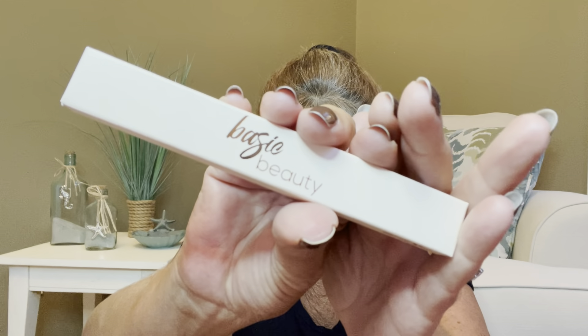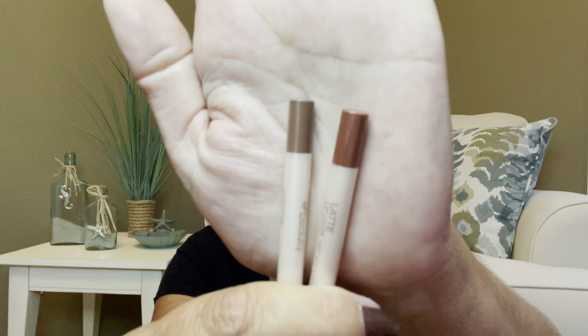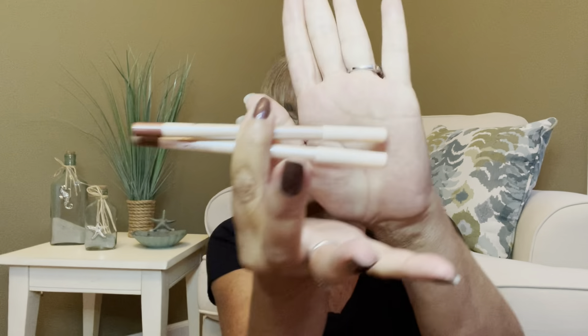The next thing we have here is by Basic Beauty and this actually has a value of $24. This is going to be two lip liners — it's going to be in latte and cocoa. So let me go ahead and get into this and see what it looks like. Now I don't usually wear a ton of different lip liners, but if I did, these may be the colors that I would wear. I'm usually drawn more to the berries, but I do wear some different bronzes as well. So there are our two lip liners right there — not bad. I'm happy to see all this makeup in here.